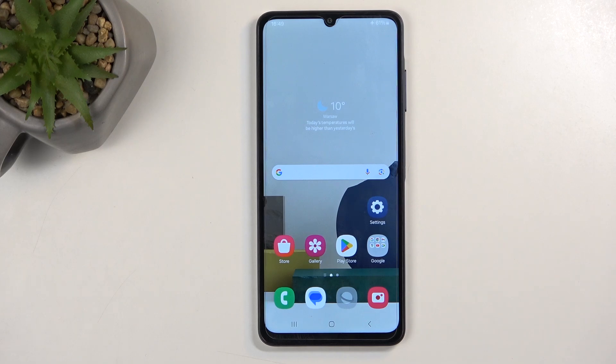Welcome. In front of me is a Samsung Galaxy A06 and today I'll show you how you can put this device into fastboot mode.